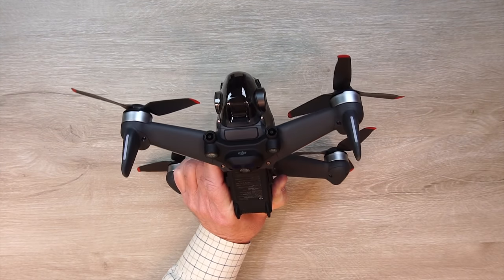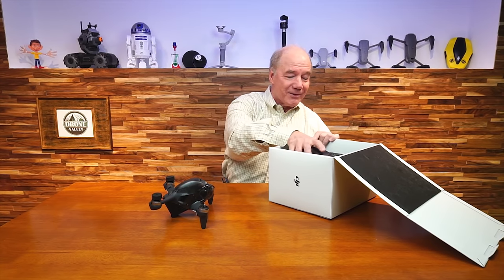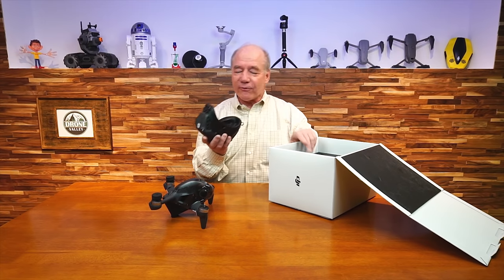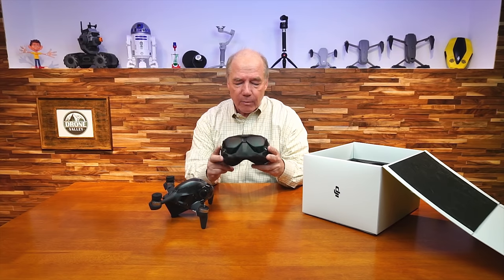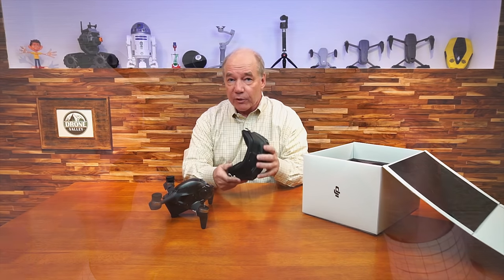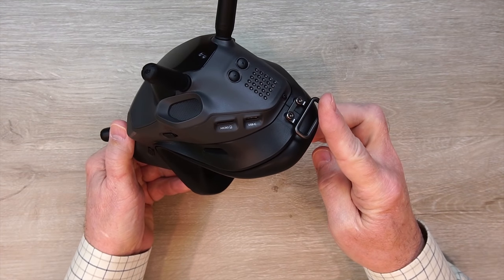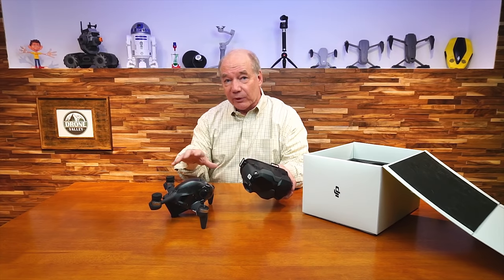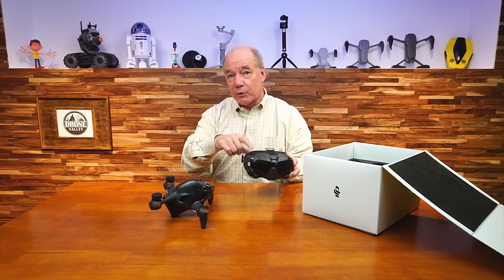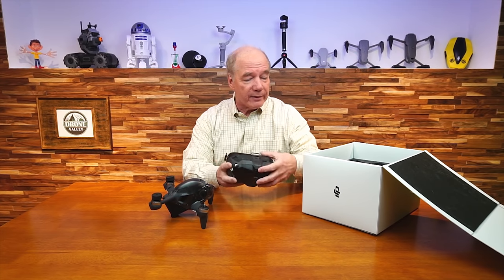It doesn't look like any other FPV drone I own. Most FPV drones are flat with motors sticking on top and a bunch of antennas popping off them — this looks like a brand new product. It's phenomenal. And here are the goggles. If you've flown with the digital goggles before, these are version two — they look almost exactly the same but have improved specifications. It's dual frequency: the other one was 2.4, this one is 2.4 and 5.8 GHz. With OcuSync 3 it's going to do frequency hopping, always picking the best channel.